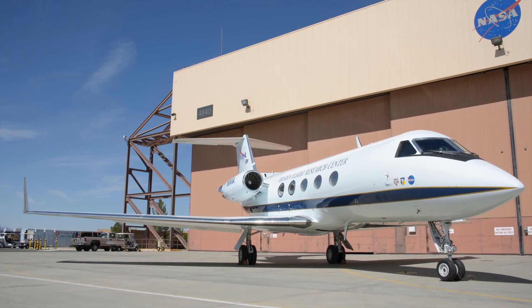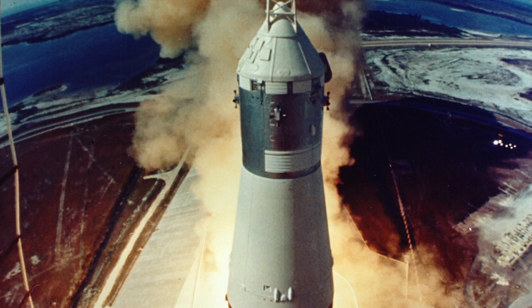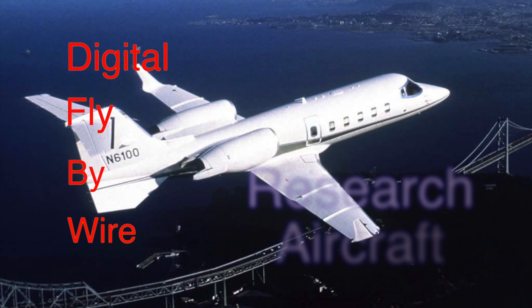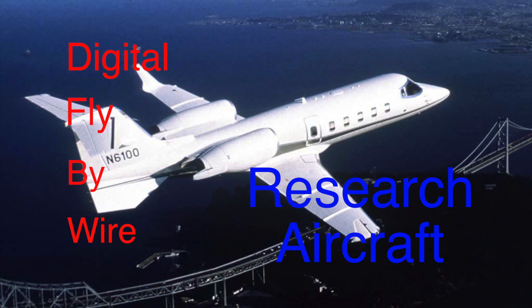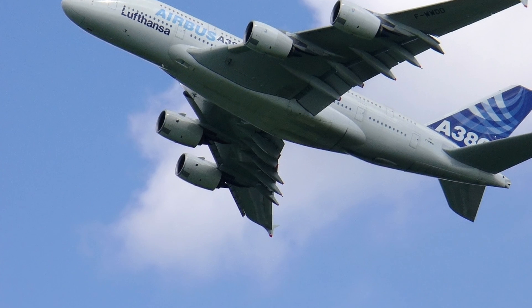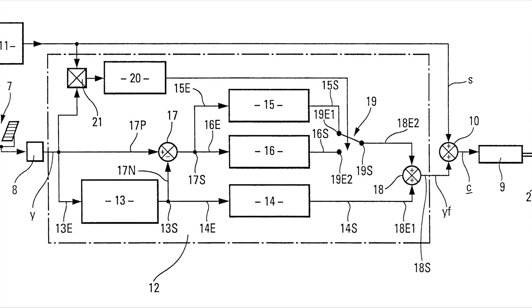Dryden Flight Research Center, in partnership with Draper, adapted the navigation system used in the Apollo mission for a plane on Earth. This resulted in the digital fly-by-wire research aircraft. The DFBW program was divided into two phases: the first phase involved a flight using only digital input, and the second phase used the full system in an aircraft.